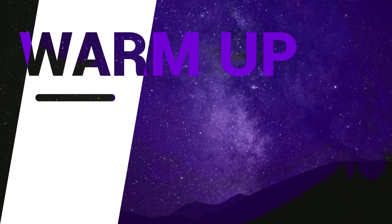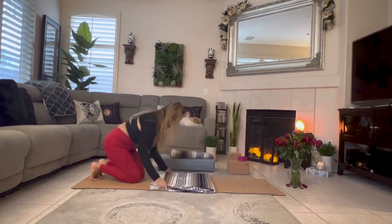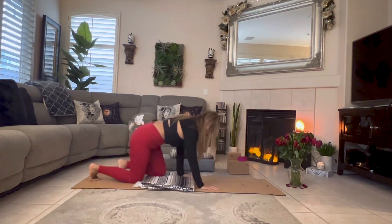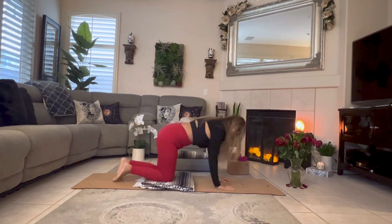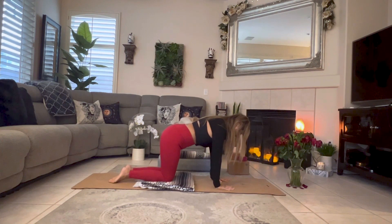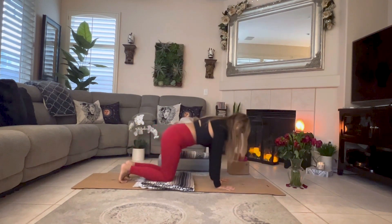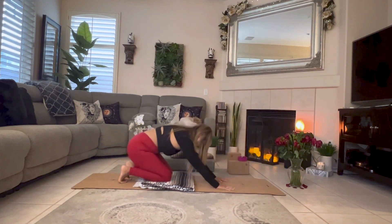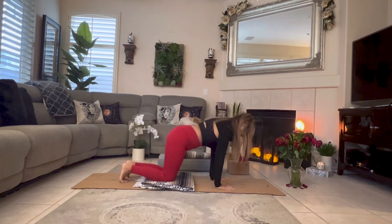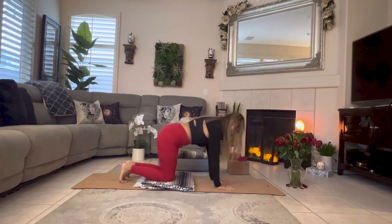Make your way to a tabletop position. Use a blanket if you need it to cushion your knees for support. Hips above your knees, shoulders above the wrists. Tuck your toes in and just gently drop back and forward, drop back and forward. We're just beginning to warm up our body.